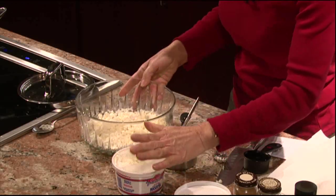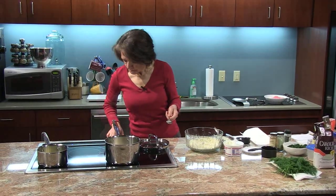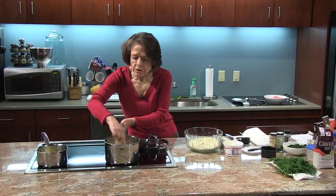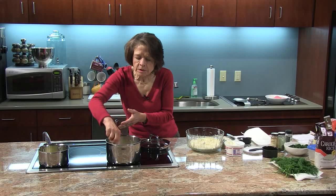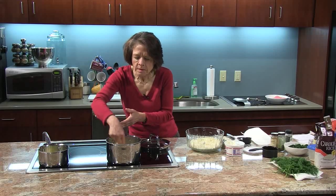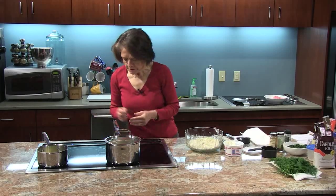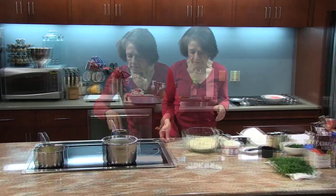I'm going to switch over to my rice for a minute. Once your rice comes to a boil you want to give it a quick good stir, put a lid on it, and reduce the heat so that you just have a simmer for 15 minutes.